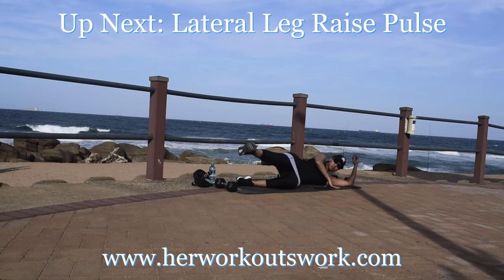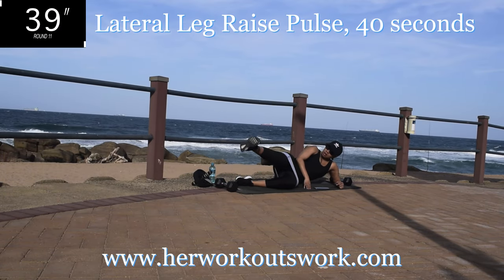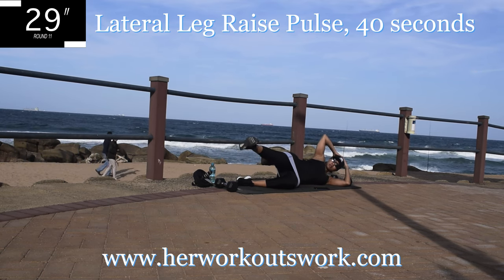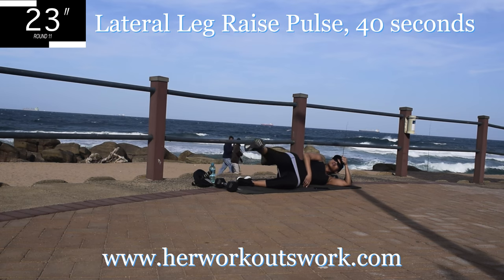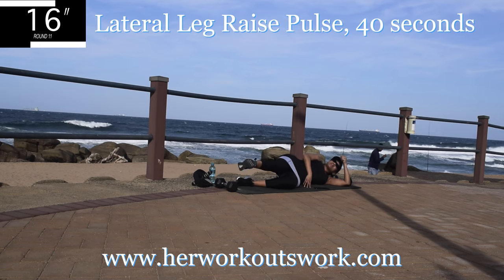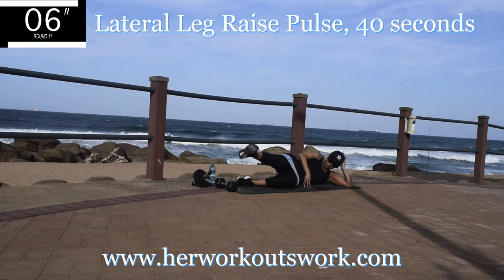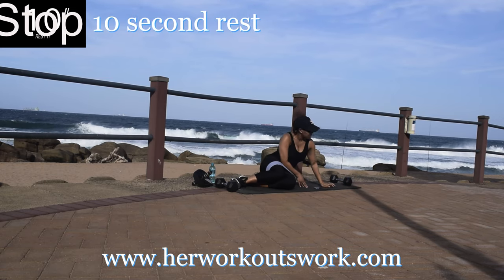Up next we're doing a lateral leg raise pulse again — 40 seconds. Smaller movements. It should be burning, but keep on going. 10 seconds to go. Come on, don't give up now. Take a 10 second break.